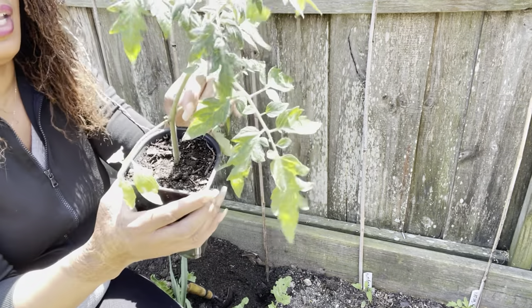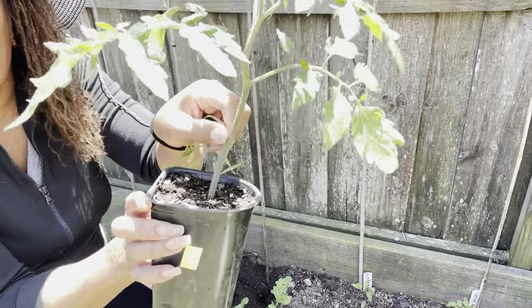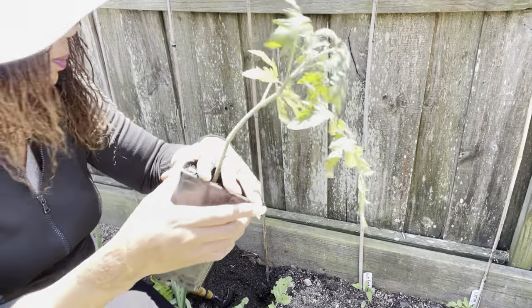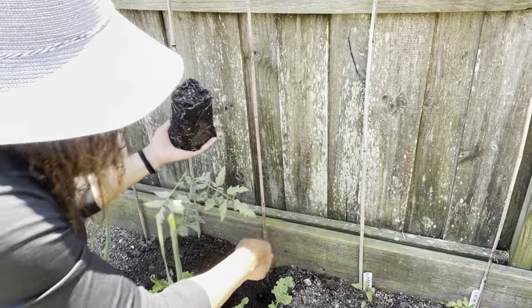I'm going to go ahead and break off these bottom leaves here and bury it up to this point. Look at that root system — go ahead and pop this into the hole.